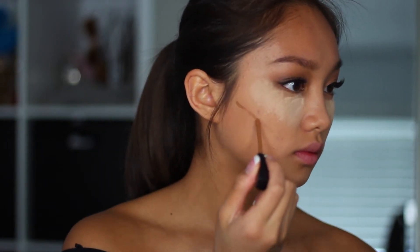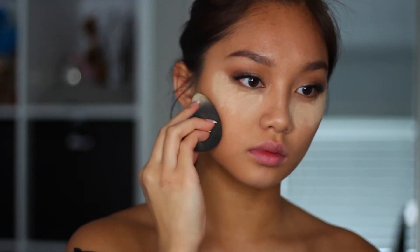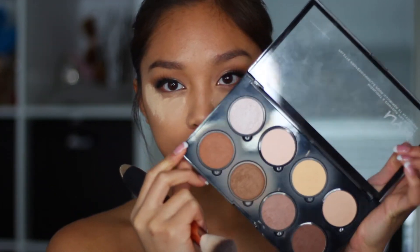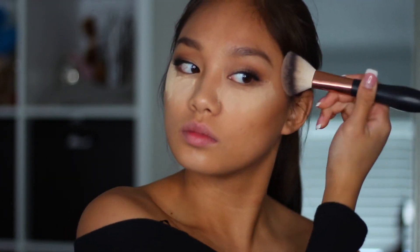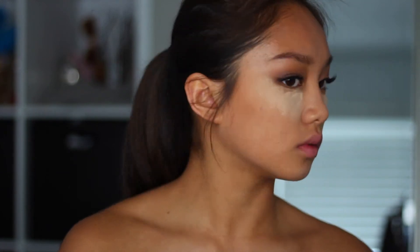Then I'm going to be using the Maybelline Concealer in a darker shade so that way I would bronze up my cheeks. I'm going to be using the same Beauty Blender — I'm just blending it out, and then after I'm done I'm going to flip it to the other side and use the excess powder on the Beauty Blender to set that in. Then taking my Contour and Highlight Palette, I'm going to be continuing to bronze up these sides. It's very important that you set it before you do this, because that's how you will prevent muddy-looking bronzing and contouring.